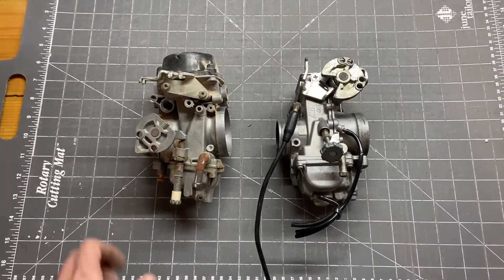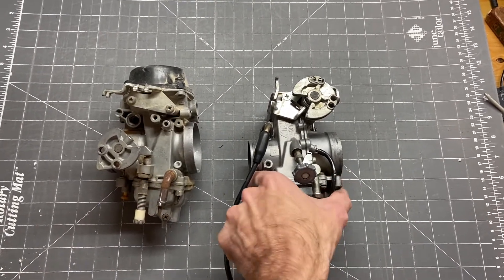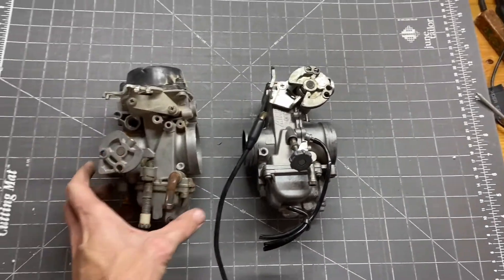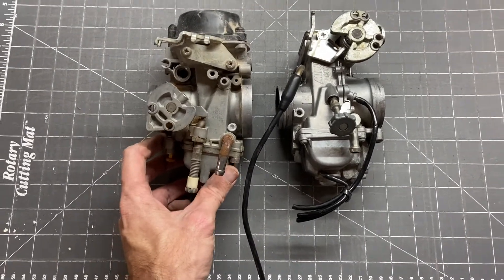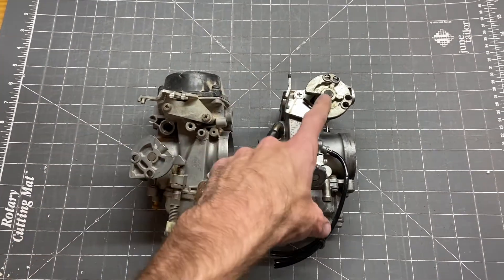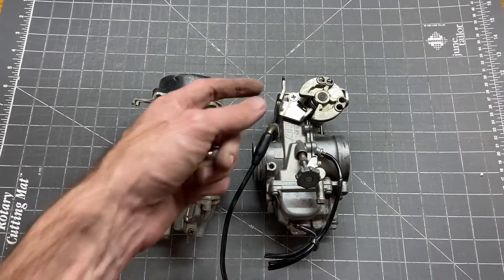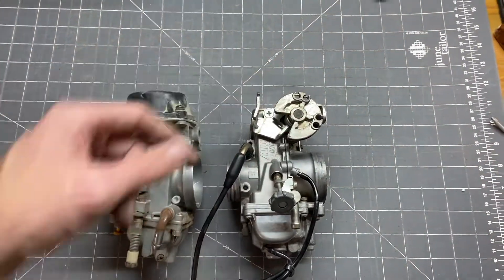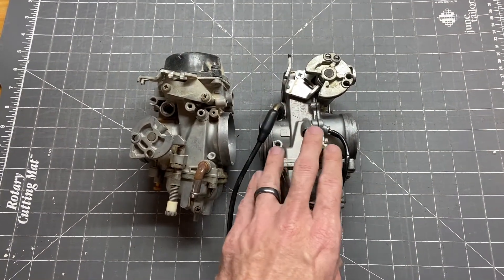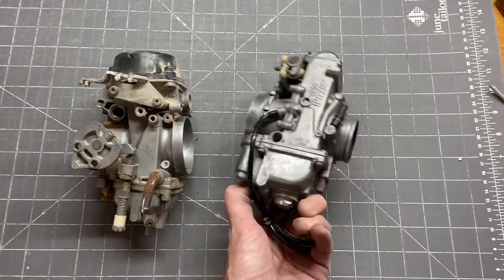Here are the two carbs side by side — the OEM CV carb and the aftermarket flat slide carb. Physically, size-wise they're pretty similar, with some obvious differences. The throttle plate is closer to the front on the OEM and up at the top on the flat slide, so I'll have to reposition some throttle cables. I'll also have to do some jetting — I have no idea what size jets are in this, and someone could have modified it over the stock Harley jetting, so I need to research what's recommended.